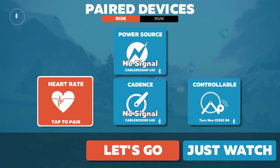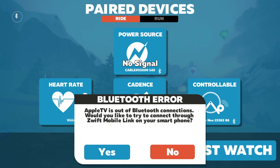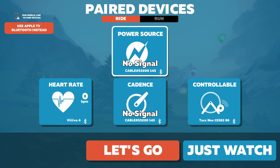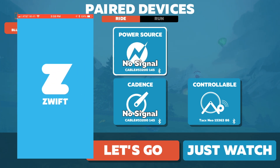Now I have the TAX Neo and the cable. Let's look for my heart rate. It's showing me the four icons, but because it's out of Bluetooth connections, it's asking me to use the Zwift Mobile Link. I'll click OK, and now let's open the Zwift Mobile Link app.